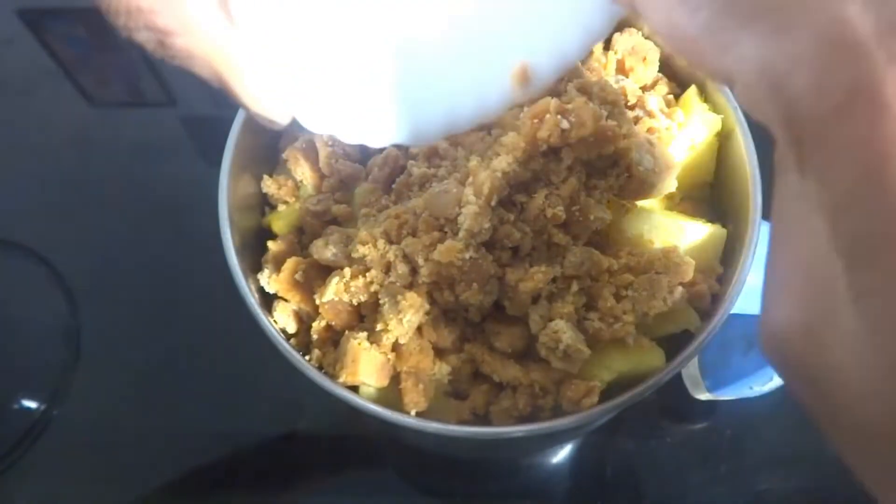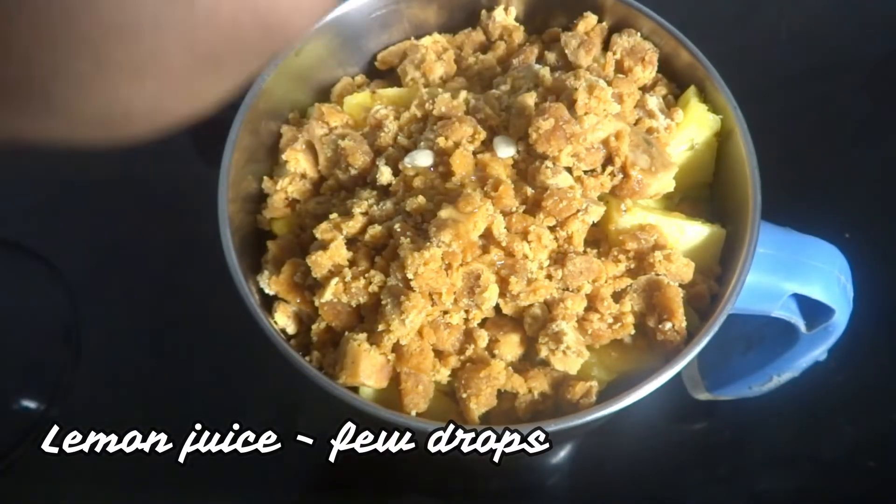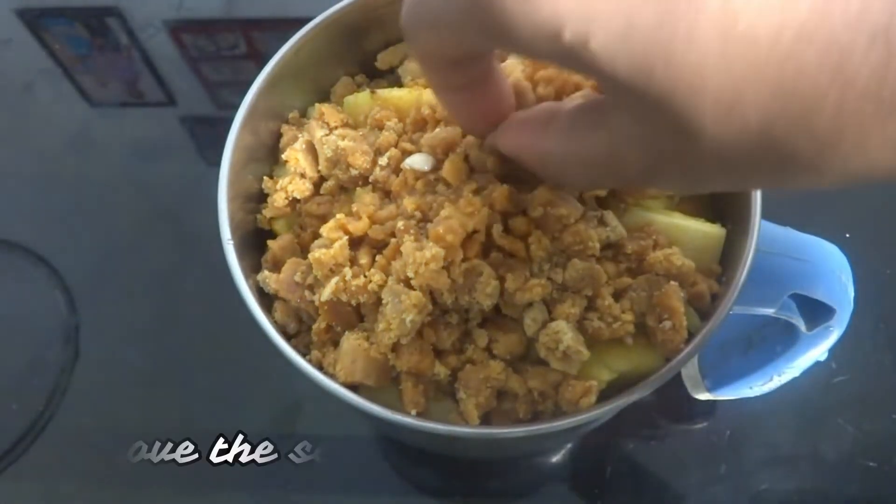You can also use white sugar. Add some lemon juice, and mix a little to add some flavor.